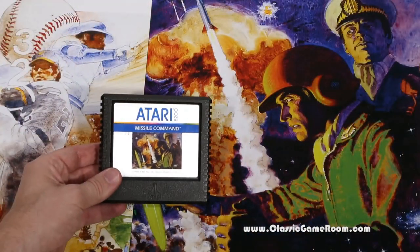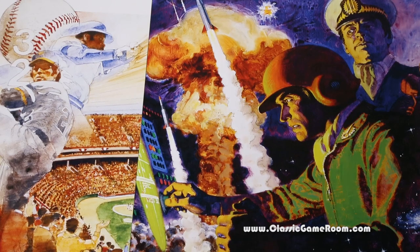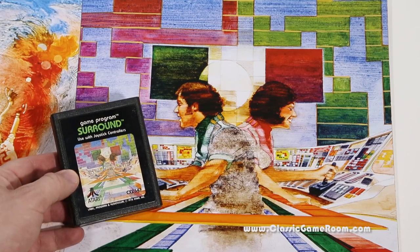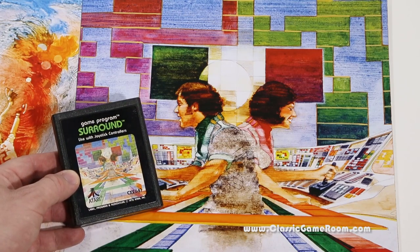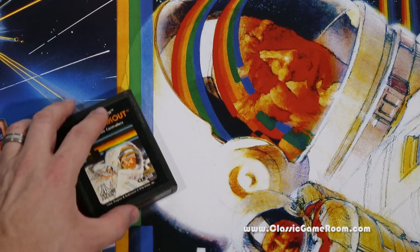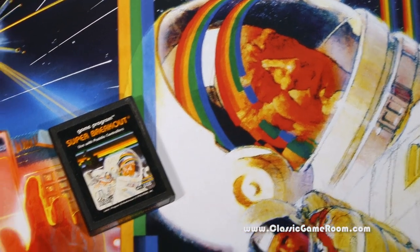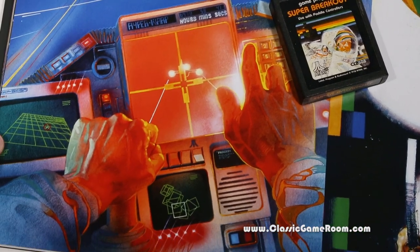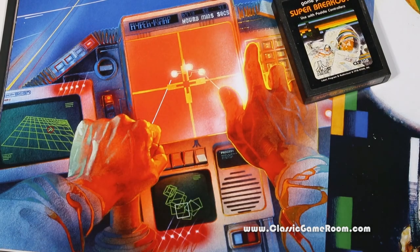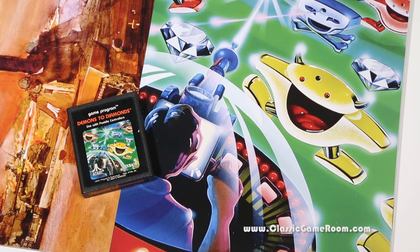Here's the 5200 version of Missile Command next to the actual 5200 game cartridge of Missile Command. And one of my all-time favorites here — it's Surround. I love Surround, and to see it blown up like this, sized 12 by 16 — that's the size of this book, 12 inches by 16 inches. Here's another one of my favorites: Super Breakout. Very cool color on that. And the 2600 version of Star Raiders. Here's Demons to Diamonds, another one of my all-time favorite games.